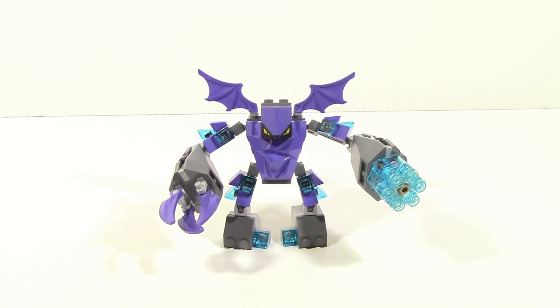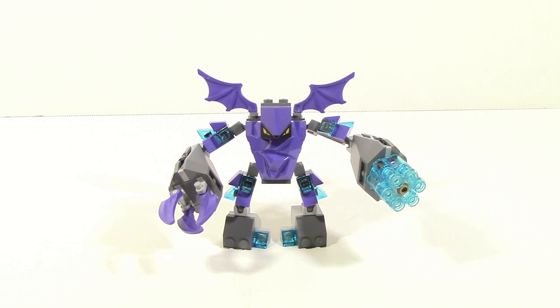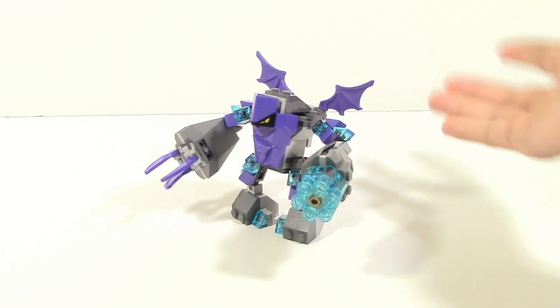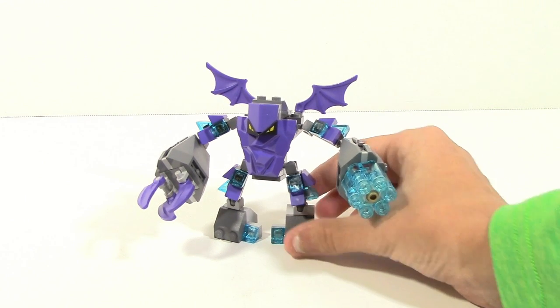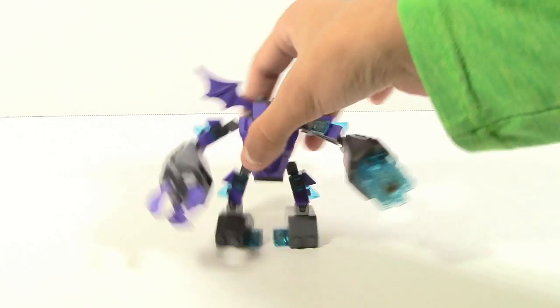Taking a look at the Stone Warrior, there are quite a few interesting things going on. One thing I like is the fact that they added a lot of these armor pieces — they're supposed to resemble armor or crystals or something. They just look really nice. Another thing is it's got these small wings, so I guess it can kind of fly, but I wouldn't expect it to go too far. And then the biggest thing for this guy is his arms — they're huge.